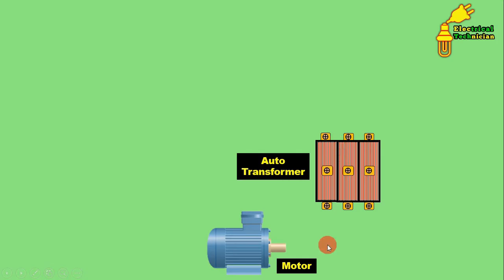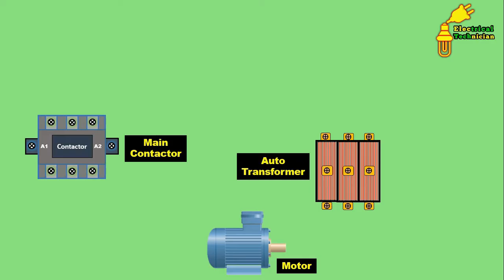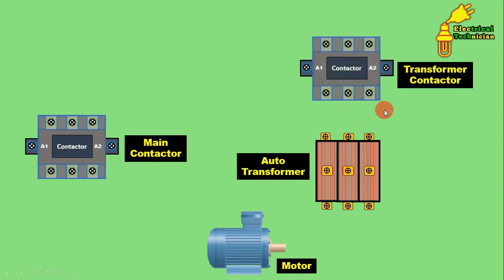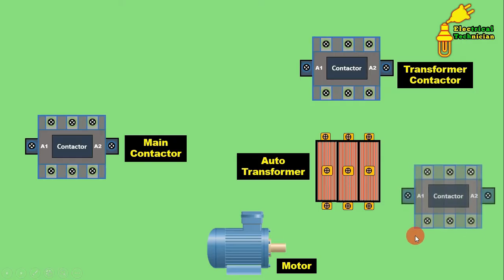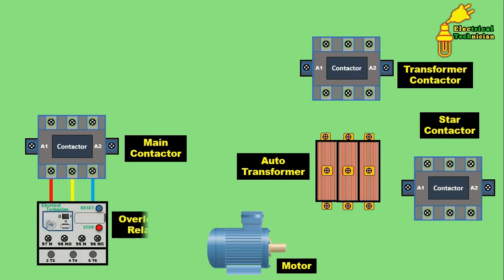To power the motor and transformer you need to use a contactor. Just like we use three contactors in a star-delta starter, here also you have to use three contactors. One contactor will be the main contactor, the second is the transformer contactor, and the third will be the star contactor. I will explain the work of each contactor later. For motor protection you also need to use an overload relay.